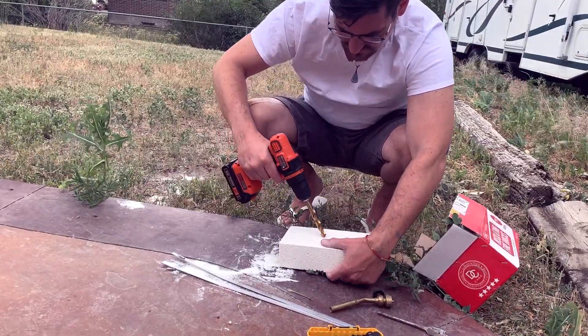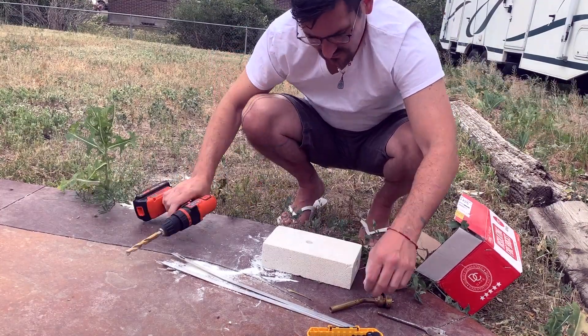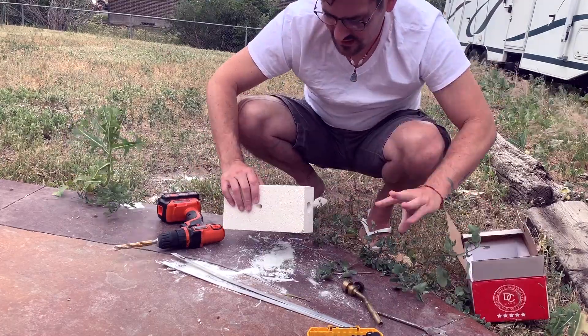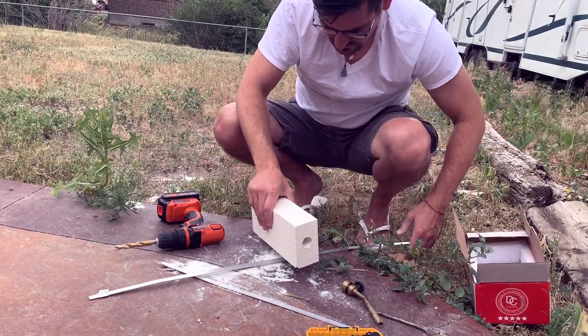I measured the drill bit size and it was the exact size of the torch tip, but I ended up opening that anyway. What can happen is you turn the whole forge into an extension of the torch tip and you don't have any fire inside the forge — it's only happening on the outside of the forge, or not at all.